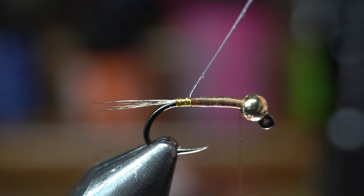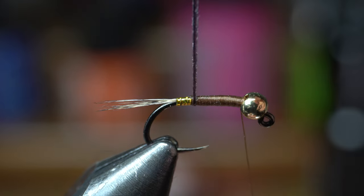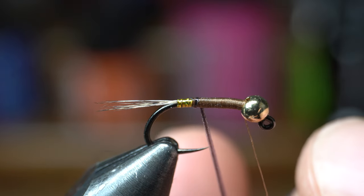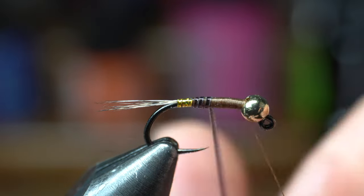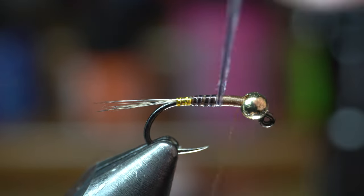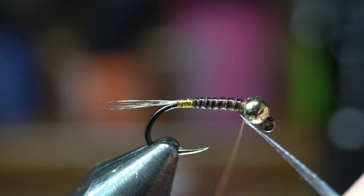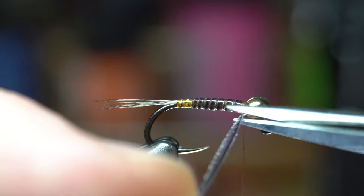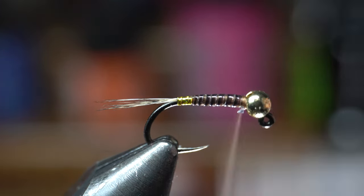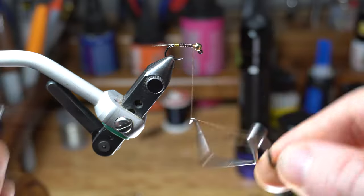Now that I'm happy with the underbody, I will start making touching wraps up the hook shank with this synthetic quill. If you want wider segments you could space this out a bit, which I did slightly — it's up to you. By the way, this won't look like much yet; the body will really shine up once we add the UV resin. When you reach the bead, capture the quill and cut off the waste. Clean up that section with some thread wraps and build a bit of a collar on the fly, then whip finish your fly.